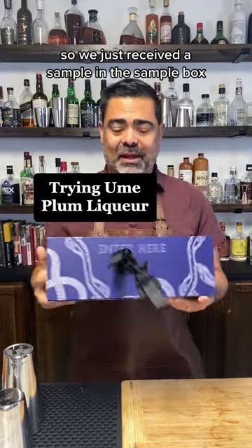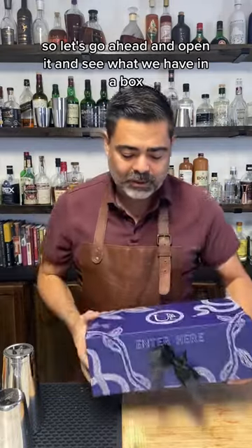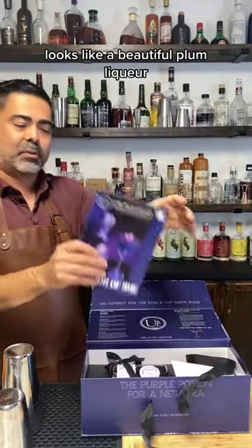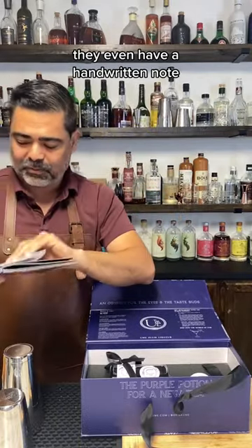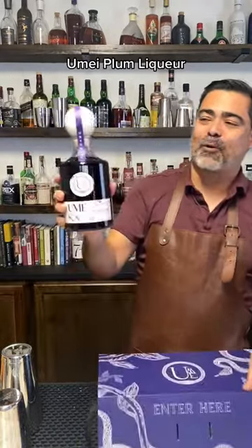We just received a sample in the sample box. I'm excited to open it and make a cocktail with it. So let's go ahead and open it and see what we have. The brand is called Ume Plum — looks like a beautiful plum liqueur. They even have a handwritten note. So here we have it: Ume Plum Liqueur.